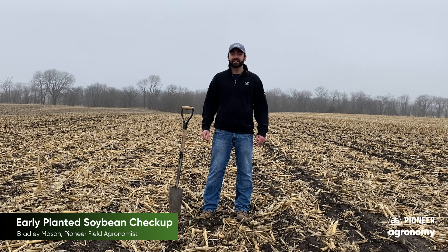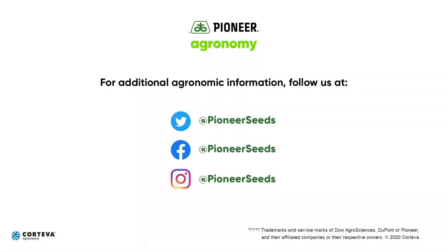We'll continue to watch this field through the growing season, and thanks for watching. That concludes this Pioneer agronomy video podcast. Visit our page on pioneer.com and follow us on Twitter and Facebook for more agronomy insights.